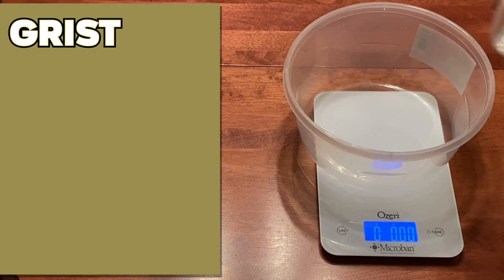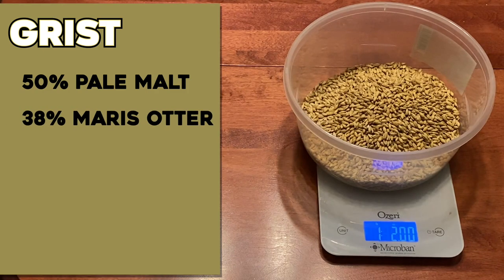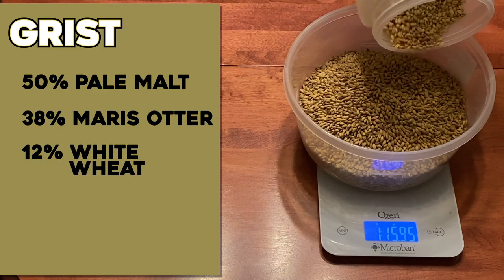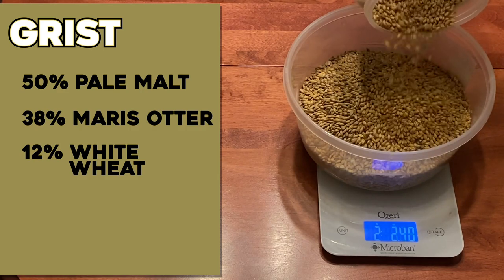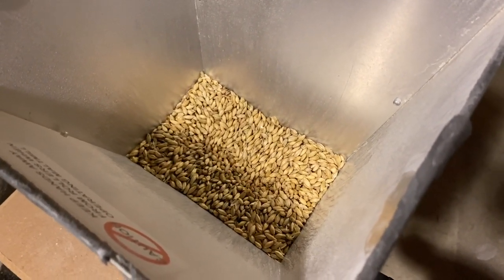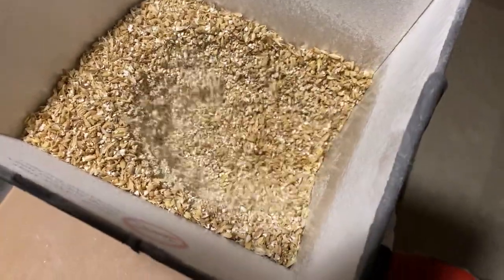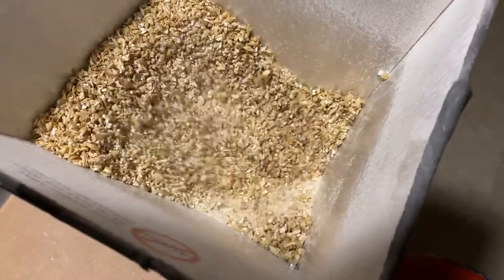To achieve that, I split the base malt starting with 50% pale malt, then add the biscuity British-type profile with 38% Maris Otter malt, and the last 12% is white wheat to give it a bit of body and keep the beer on the lighter, pale color spectrum. For these one-gallon batches, I double-mill the grains — running them through my mill once, then a second time without adjusting the roller gaps.